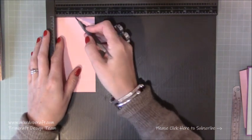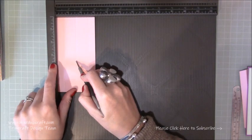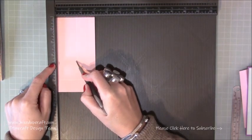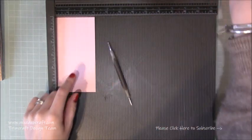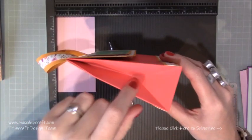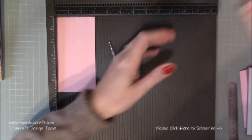Then rotate it back and score at one and a half, just down approximately to three and a half inches. It doesn't really matter if you go further or not so far down. It just helps you bend it in because we're going to do these triangle score lines in a moment.